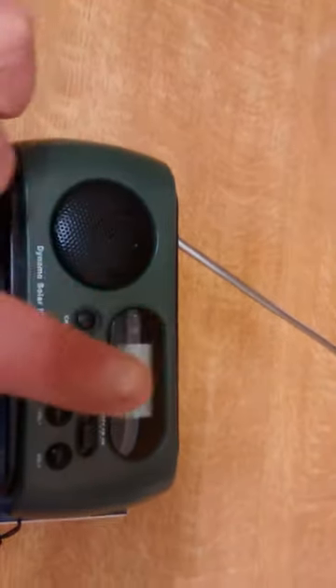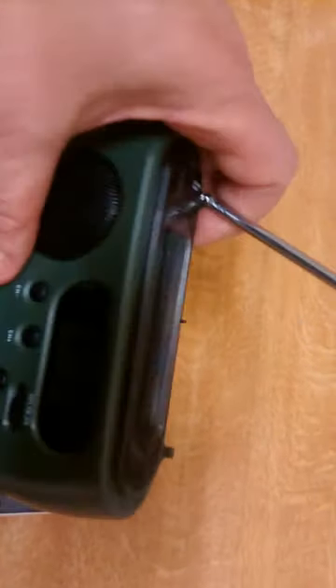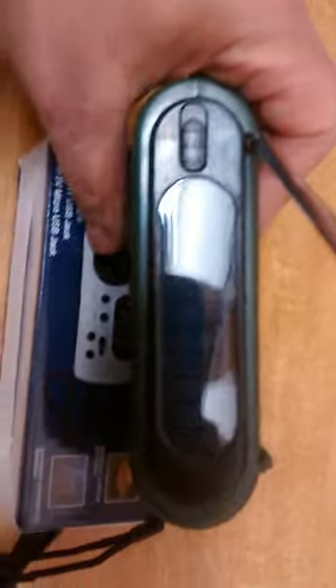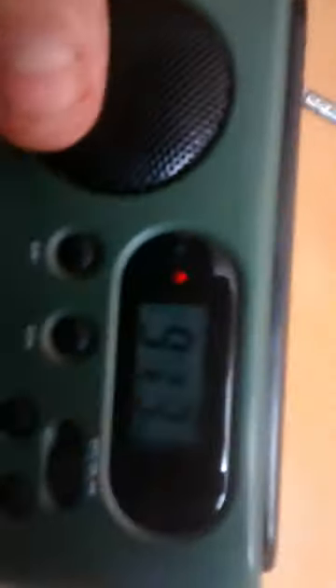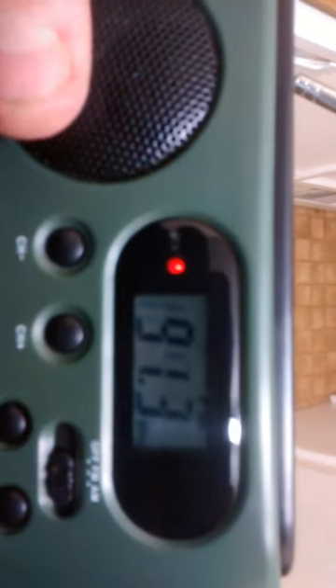But then again, this is the good thing — it's a tiny, tiny radio. There is the solar panel on the top. And the little red light there, if I bring it around like this — there you go, the red light comes on when it thinks it's charging. So that's nice, lovely. And then you put it back in the shadows, red light goes.